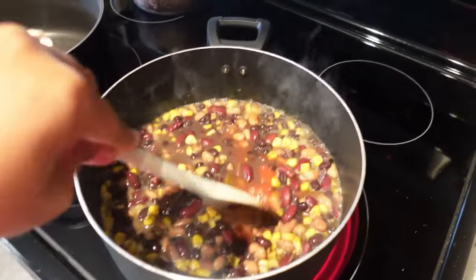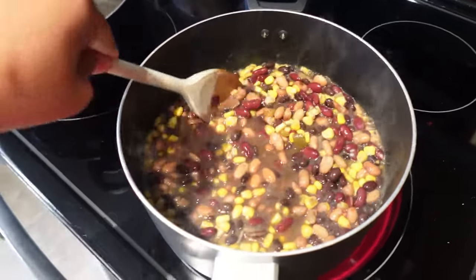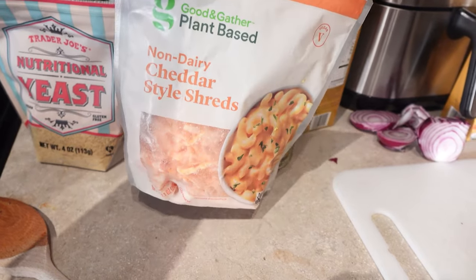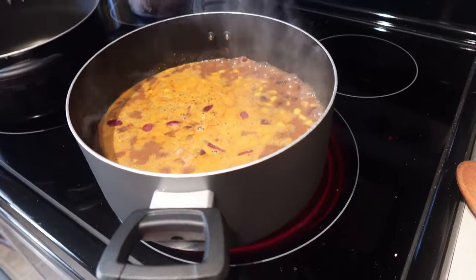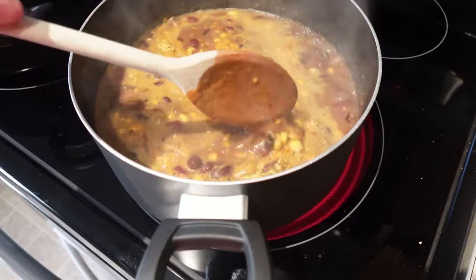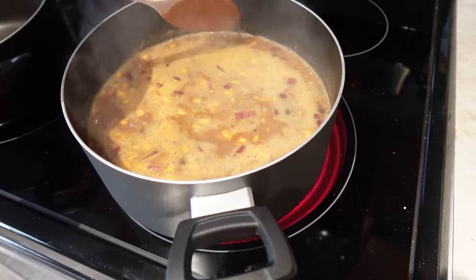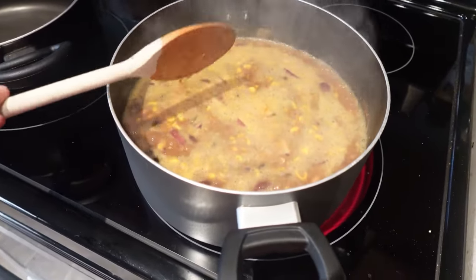I added in my black beans, salsa, and coconut milk — I think it's just going to be fire. To get that cheesy taste, I had some plant-based cheddar from the freezer and nutritional yeast and just added them to the pot. I let the cheese melt down so it makes the sauce thicker. It's smelling really good — we're just going to let this cook for about 20 minutes.